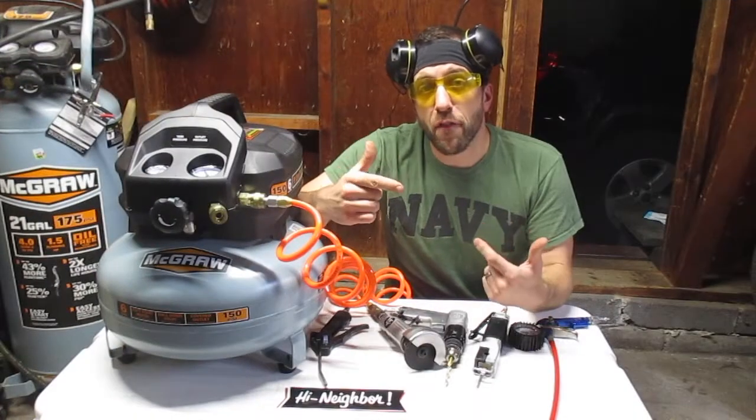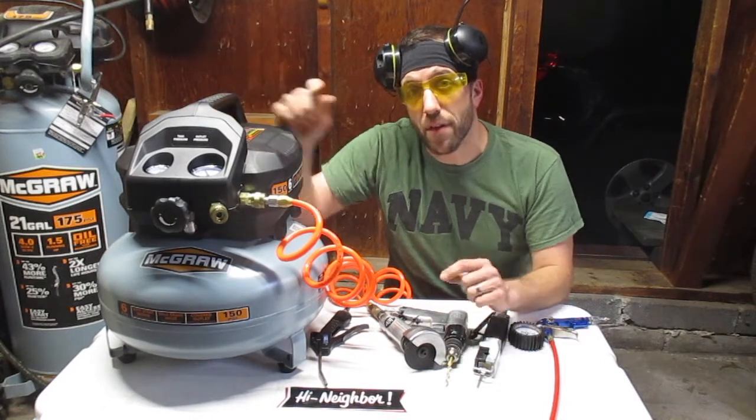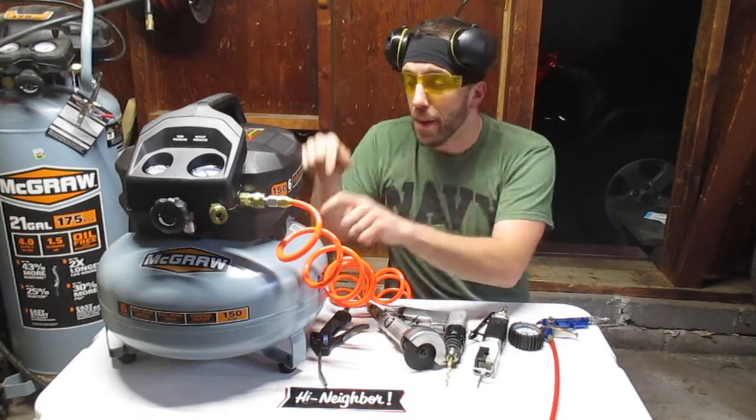I do have a full video on what six-gallon air compressors are capable of — I'll link that up here. But to show you what this guy's capable of, we'll inflate a tire, we'll use an air saw, we'll use a drill, and a cut-off tool. Let's go.